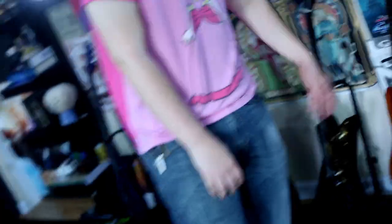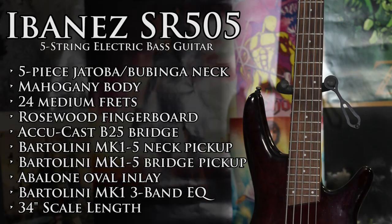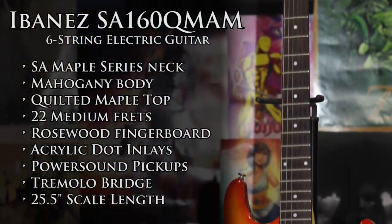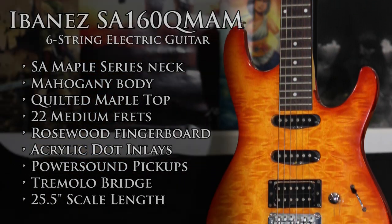So here are my guitars. This is my Ibanez Soundgear bass — it's a five-string, I think it's like a 505 or something. There's another one I barely use. This is the first electric guitar I ever owned — an Ibanez SA series. I use it mostly for twangy ska stuff.